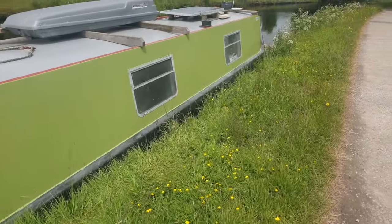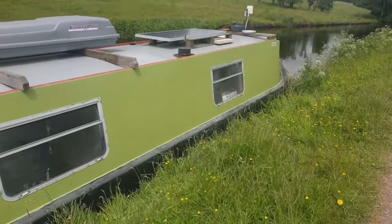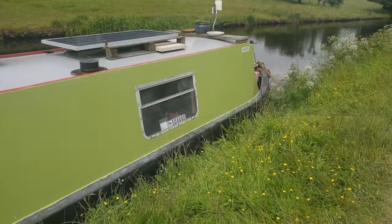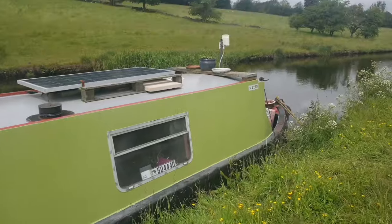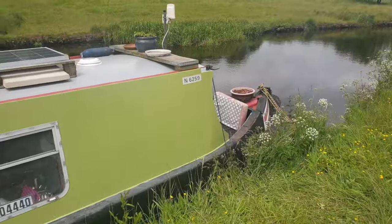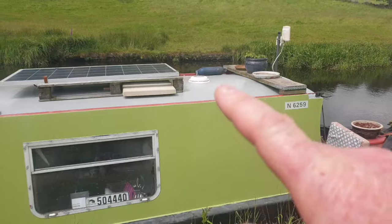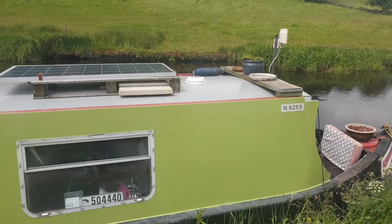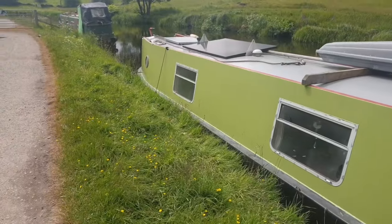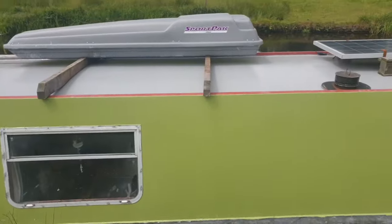I reckon this is the final base colour for Laura now — it's like a sagey green, really nice colour. I'm going to do some bands of lighter green, which I thought was going to be the final colour but I didn't like. So there's going to be some little bands just across and down, and possibly the top rail there will also be in the light green. But I may go for a lighter green on the roof yet — we're not sure. Looking good though.